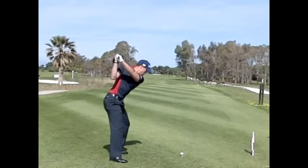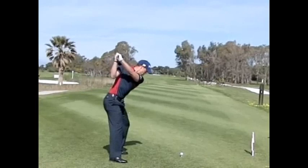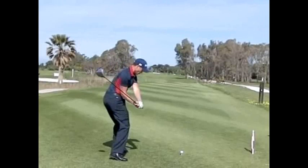His hips start to unwind — that's an X-factor stretch. He's increasing the separation between the line of his pelvis and his chest, creating a lot more potential power. And you can see as he continues down, the club is lagging behind him and those hips have unwound very early.